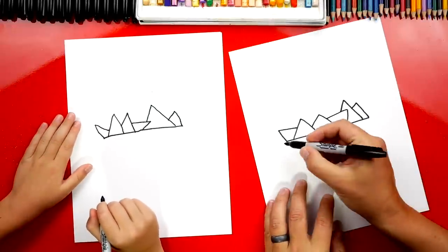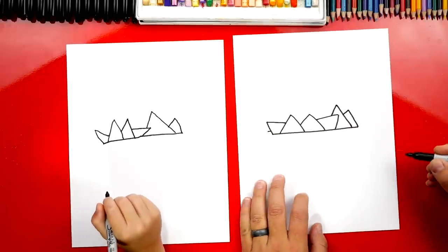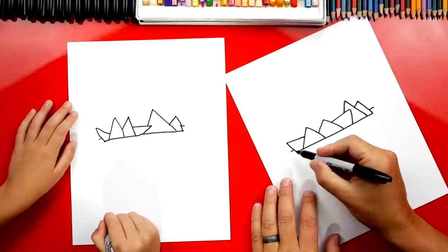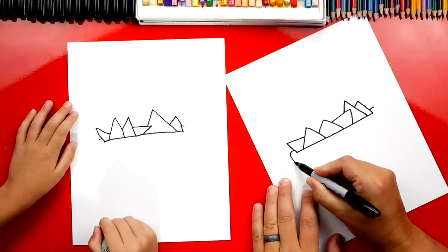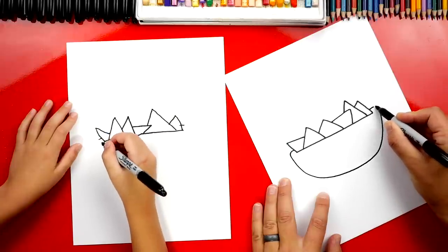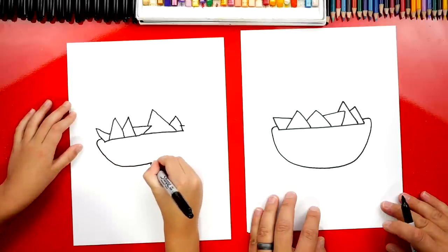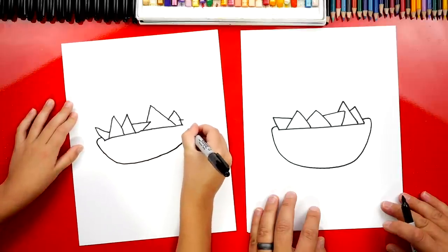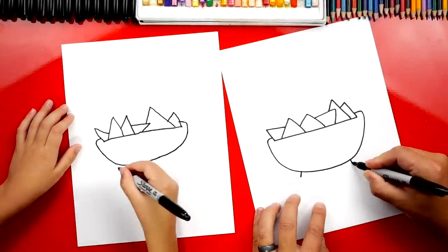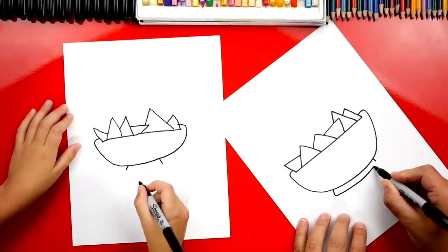Now let's draw the bottom of our bowl. We're first going to start a little higher than the first line that we drew, and we could draw a little line that comes out. Let's do the same thing over here on this side — this is for the back of the bowl that's wrapping around. Then we're going to draw a curve that comes down, curves down like this, and back up. It looks like a U shape, and connect to the other side. Now we could draw the bottom of our bowl. I'm going to draw two short lines sticking out of the bottom, and then we can connect those with another line or curve.